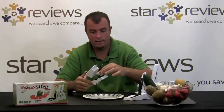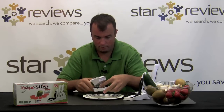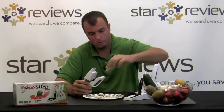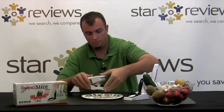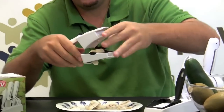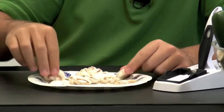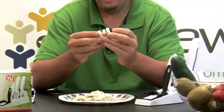Test number one with the Snap and Slice is going to be using the thicker slices. Let's go ahead and test out how it slices up a mushroom. Once you just put the food in, just slide it through like that. Grab another mushroom and just show you how quickly you can do multiple mushrooms. There's no way you could slice this by hand with a knife with that kind of quickness. It's working really well — not only am I getting fast results, but look at the consistency between the slices. They're perfect.